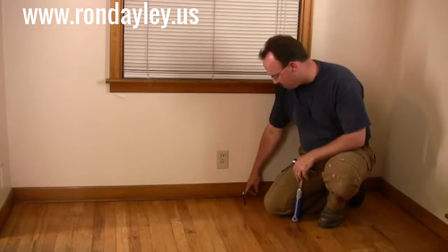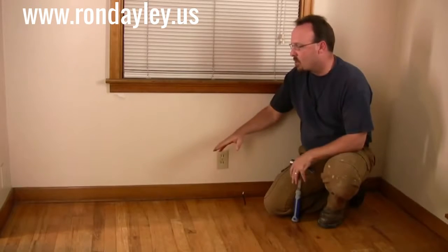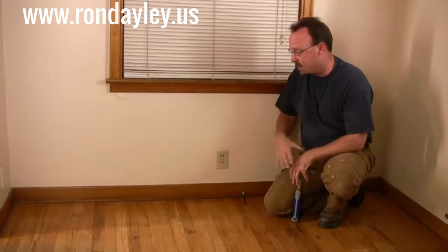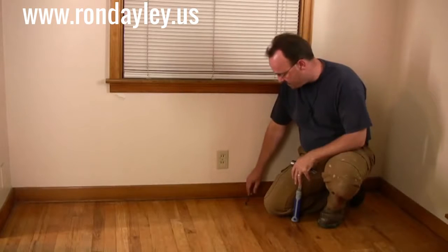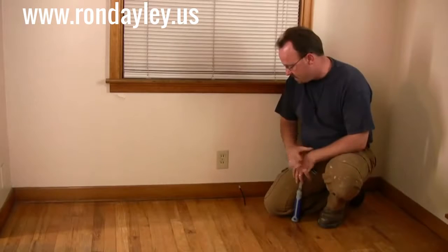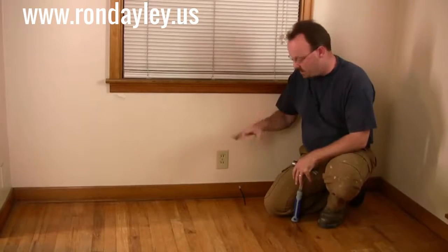A couple more problems are the missing quarter round and these holes in the floor. All I can figure is that at some point somebody removed the quarter round because this whole area was carpeted, but now that we're back to hardwood floor, that's got to go back in. As for the holes, at some point somebody ran cable TV into this area — you can still see cable sticking up through here. We'll get rid of that cable and to fill those holes, we'll make our own plugs out of oak, put them in, and sand them down so they match the rest of the floor.